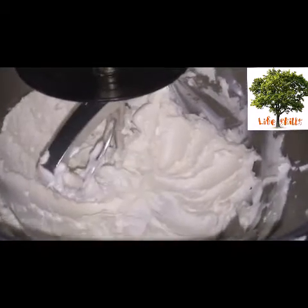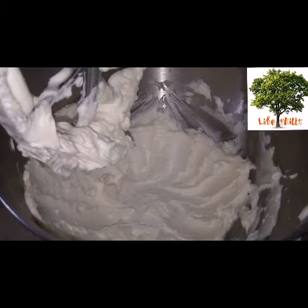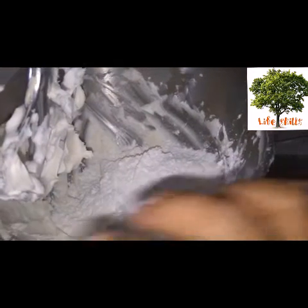I'll be able to make it a little bit more creamy. I'll mix it with the icing and sugar.